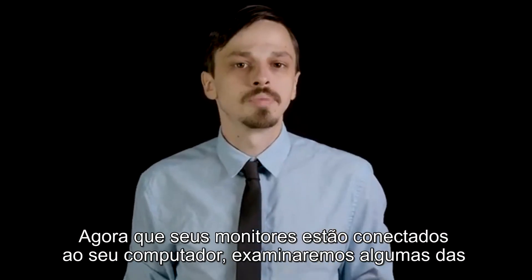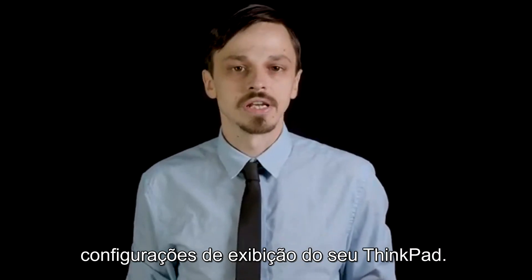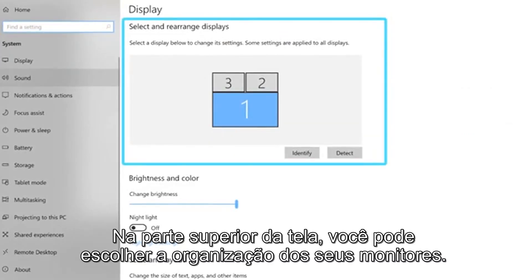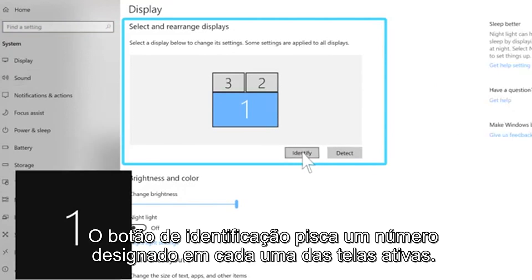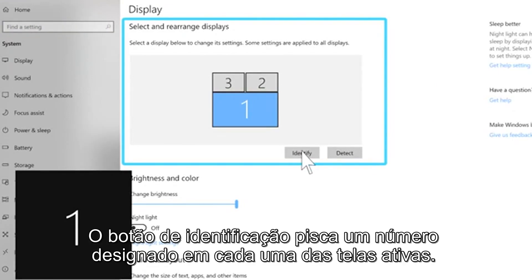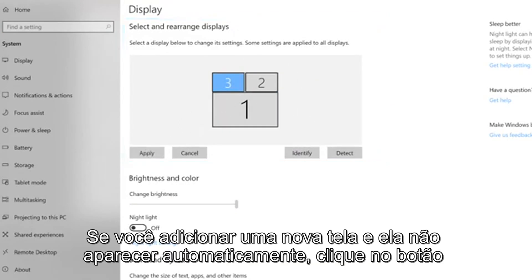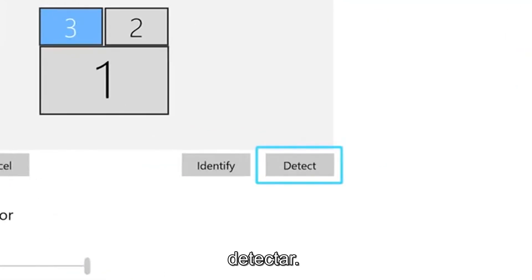Now that your monitors are connected to your computer, we will go over some of your display settings. Open your Windows settings and navigate to the system section. At the top of the display page, you can pick the arrangement of your monitors. The Identify button will flash a designated number on each of your active screens. You can rearrange the displays by dragging them to match your desk setup. If you add a new display and it doesn't appear automatically, click the Detect button.